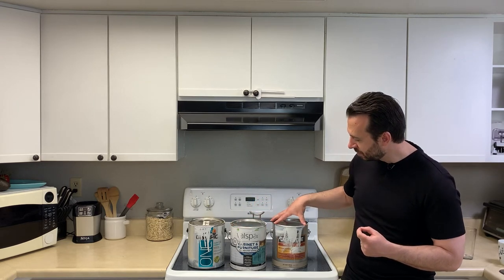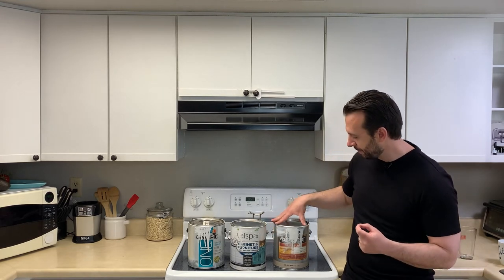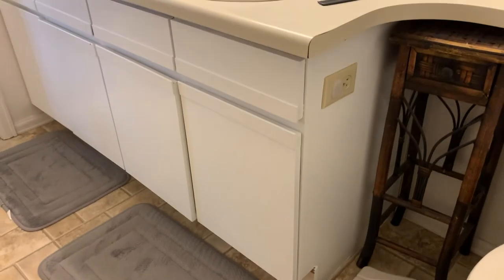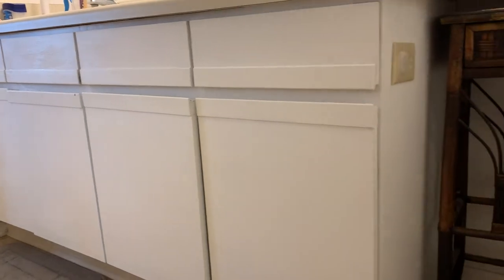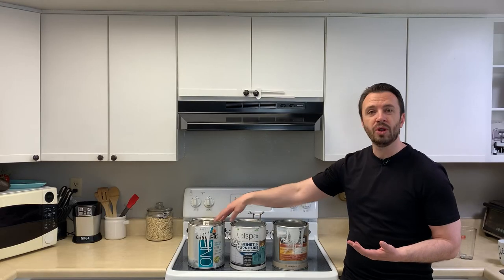Now this last one is Insl-x Cabinet Coat — it's a urethane acrylic. This was the last one I used, so I've only had it on for about a month and haven't had time to fully test it. This one I think went on the best as far as ease of application. It took three coats, had a nice application, and felt like it stuck to the cabinets very well and easily. As far as holding up over time, I can't really speak to that yet — I haven't had it long enough to determine how it's going to hold up.